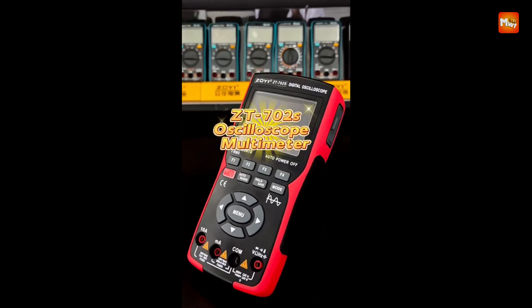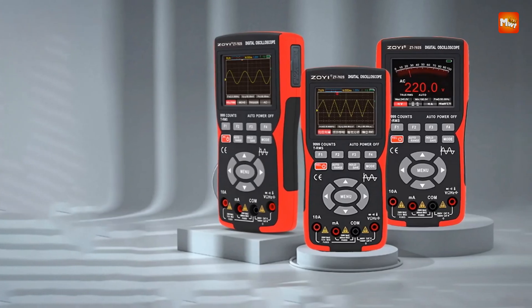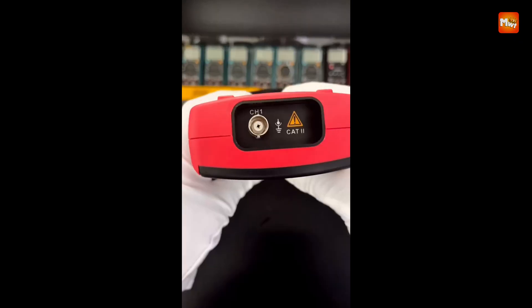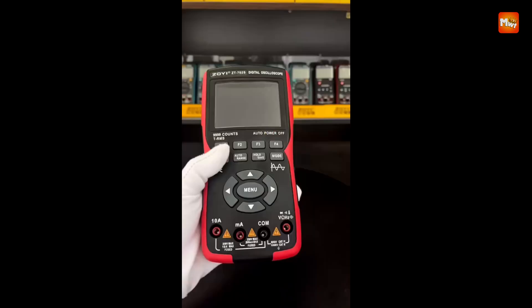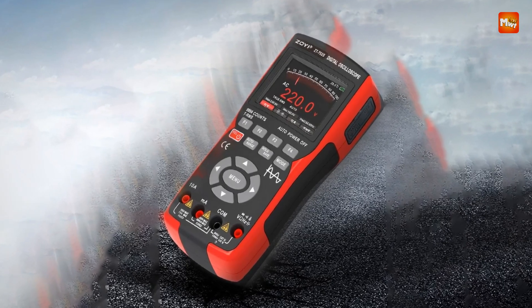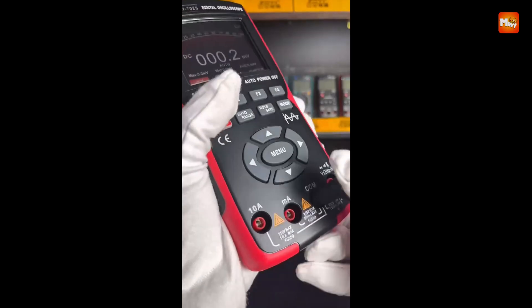From automotive diagnostics and industrial equipment to low-voltage systems and sensor testing, the ZT-702S is a versatile tool for professionals in various fields. It's also perfect for educational purposes and home use. Pros: multimeter function, convenience, durable construction, and safety features. Cons: potential for complexity and limited bandwidth.